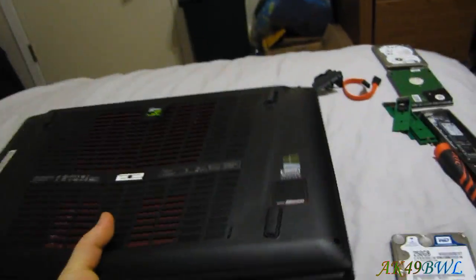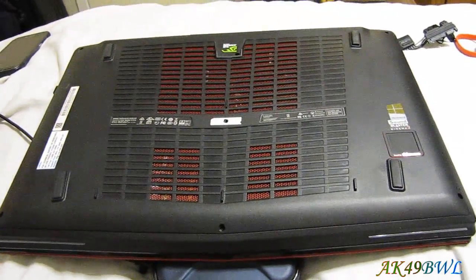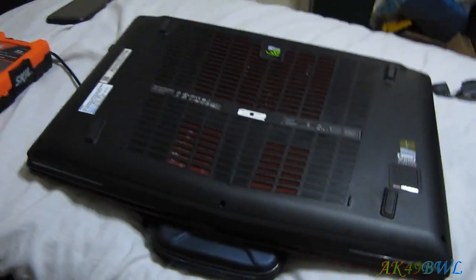First things first, you are going to have to take the cover off. Please note a couple of disclaimers before I continue. I wouldn't recommend doing things like I'm doing here, working on my bed with no anti-static strap or anything. I would recommend using an anti-static strap and having a proper work table.